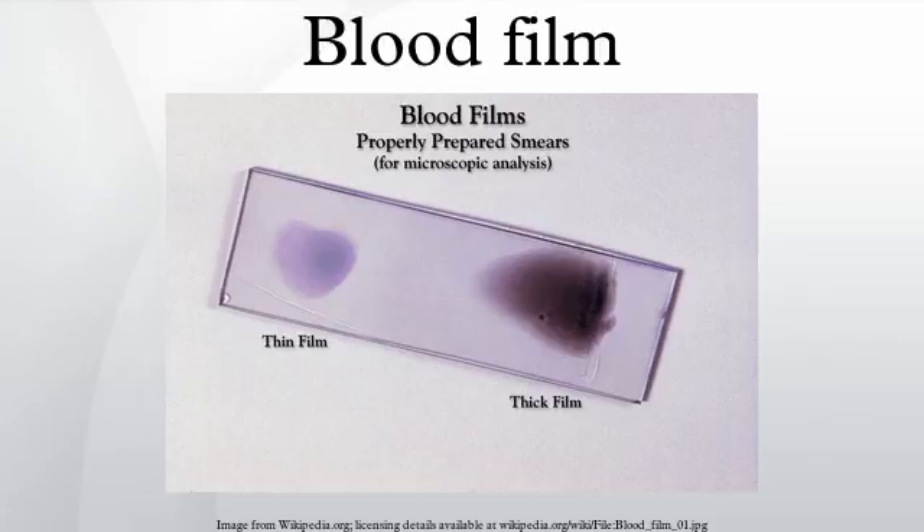Disorders: Characteristic red blood cell abnormalities include anemia, sickle cell anemia, and spherocytosis. Sometimes the microscopic investigation of the red cells can be essential to the diagnosis of life-threatening disease.